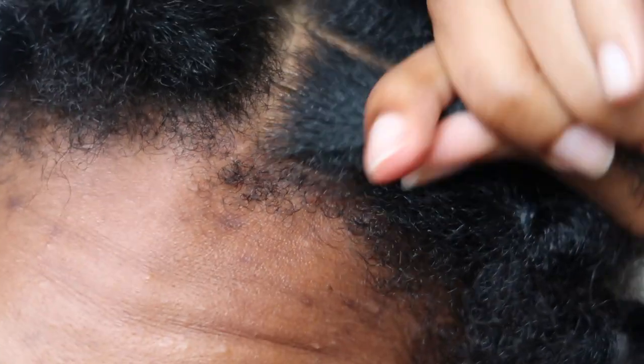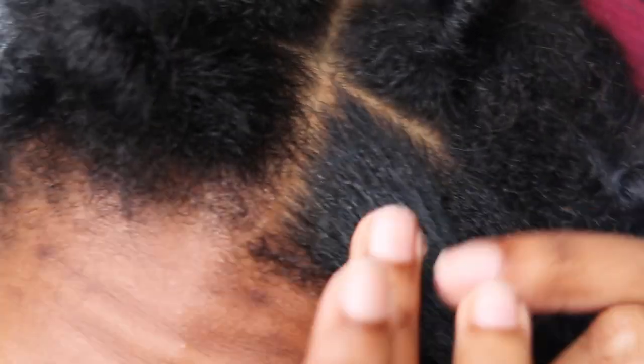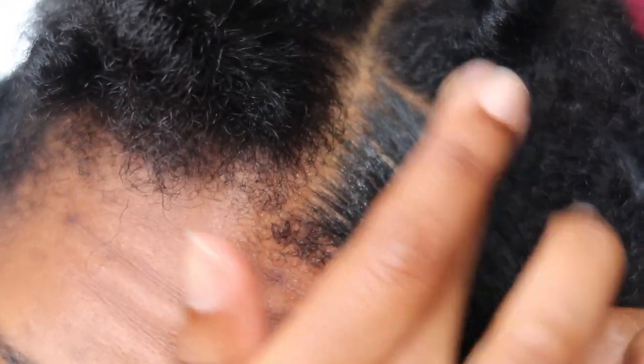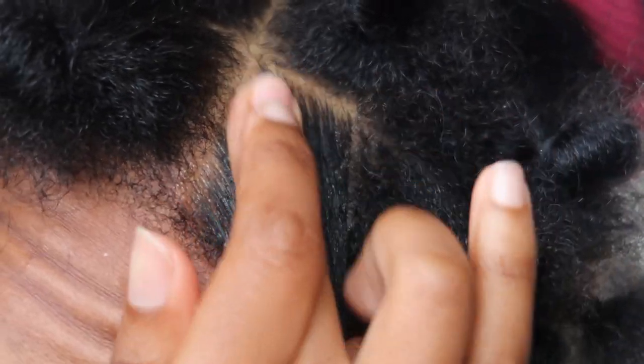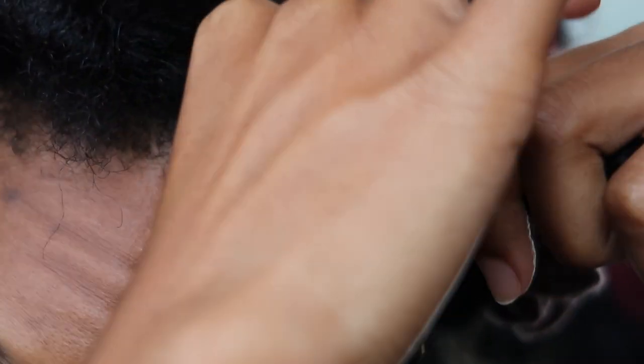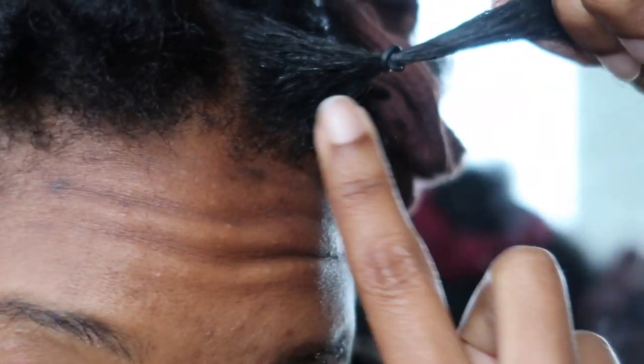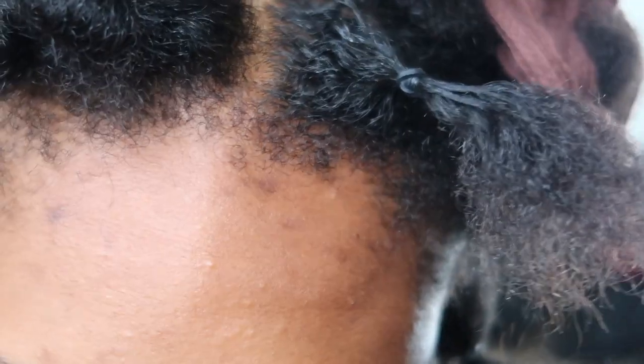For anyone wondering, I don't really know how to do my edges. After I apply the eco styling gel I take my edge control and put it on top — this makes it stick a little more. I'm no professional, it just works for me. It holds in the braids and makes them easy to take out. Then I take the rubber band and put it around the section, not too close to my actual head.